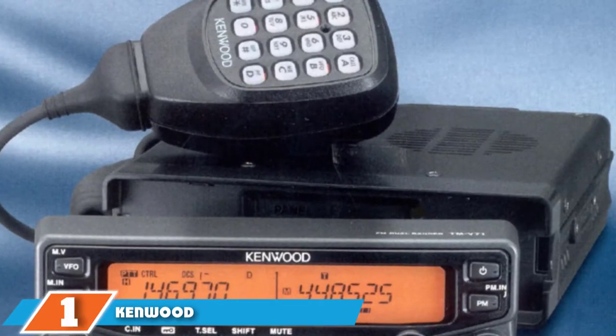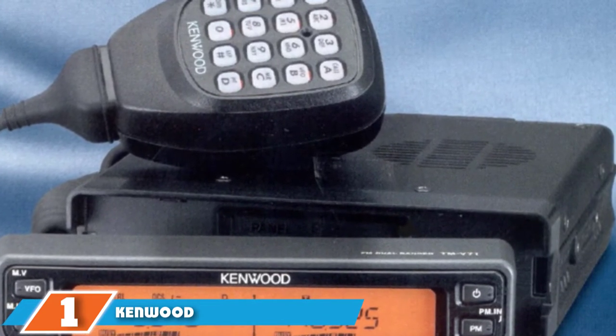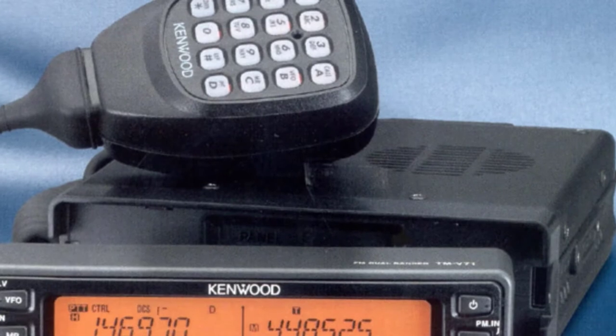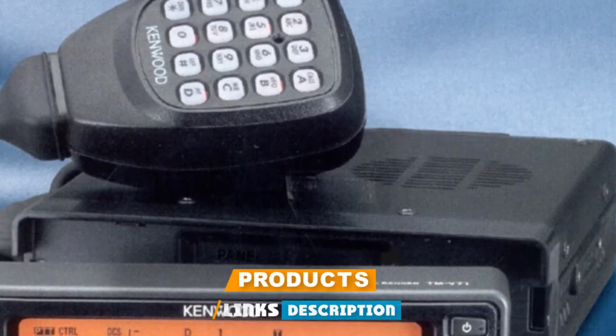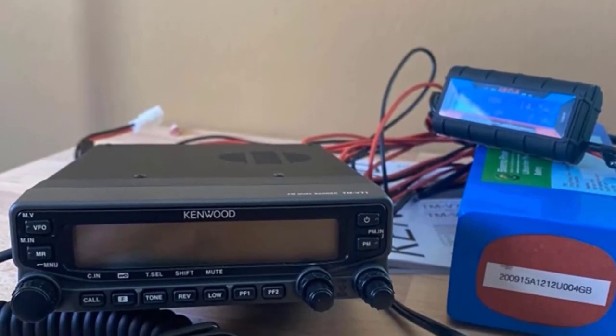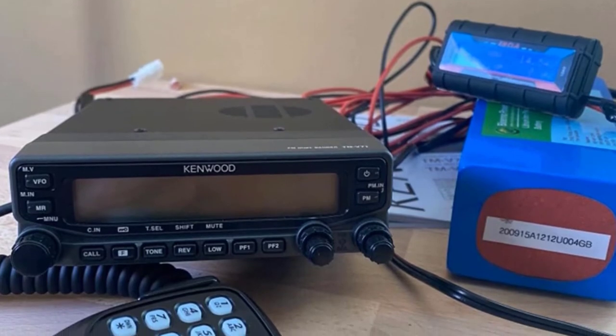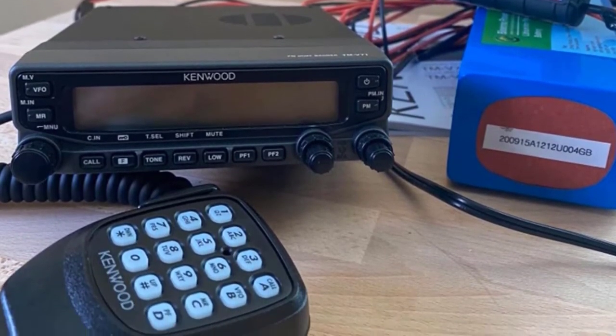At the first position of our list, we have the Kenwood TM-V71A. It provides high performance on 2 meters and 440 MHz. It comes with three power levels — 5, 10, and 50 watts on both bands. It features an extensive radio display which shows the status of every function, and you can set the screen to amber or green.